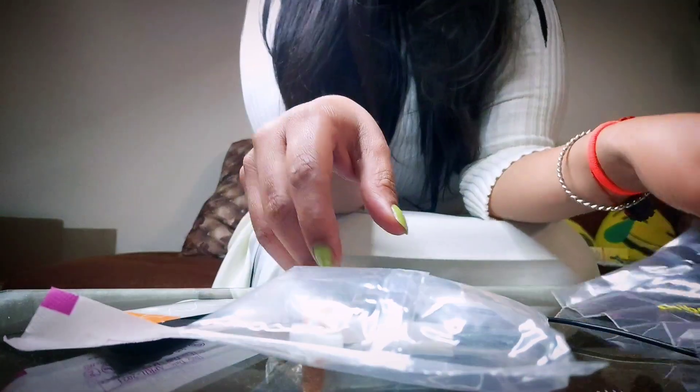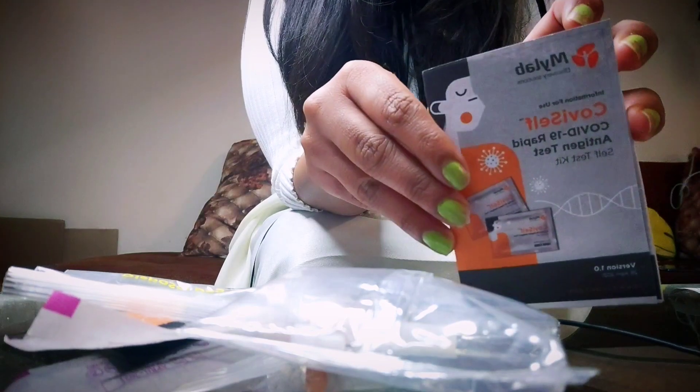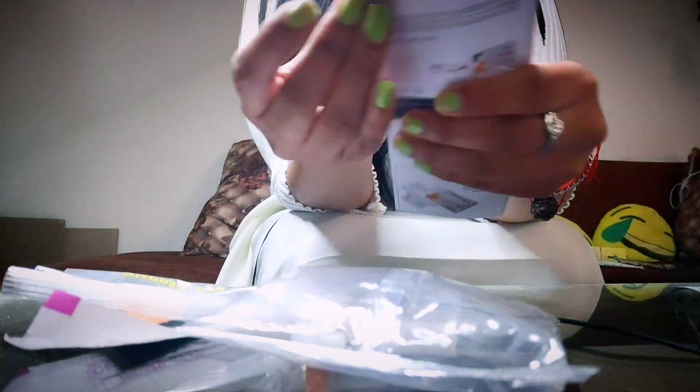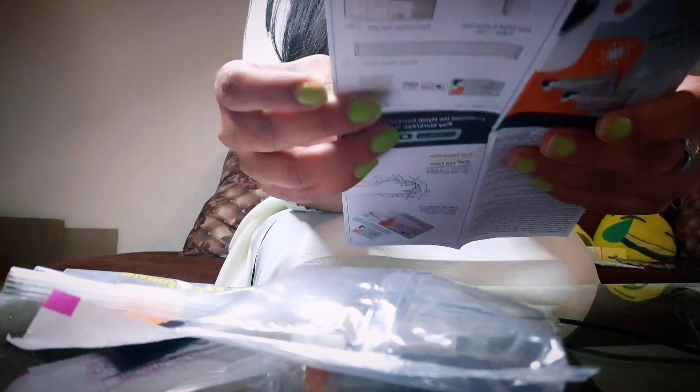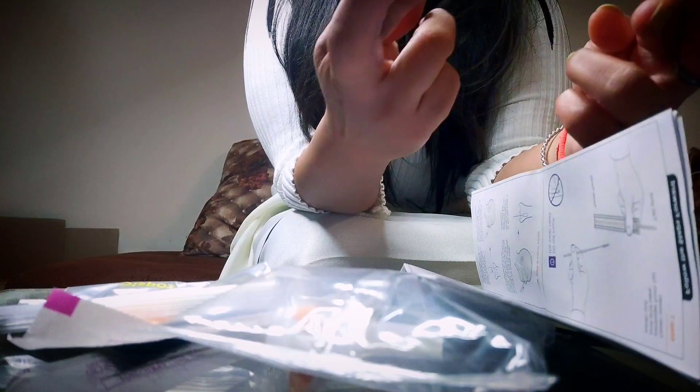So I am going to show you exactly how to test it, and then I'll perform the test myself. Let's see if my result is negative or positive — fingers crossed.